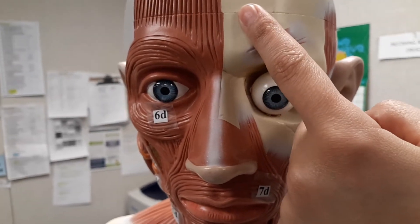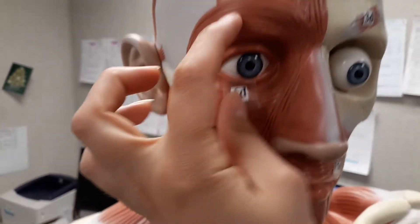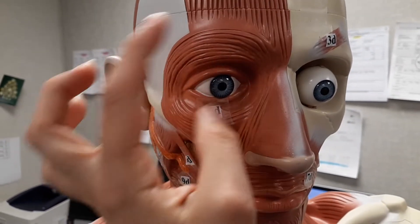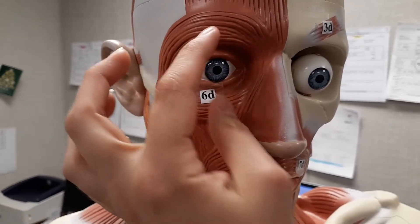Next, it's going to be the orbicularis oculi. That's going to be this muscle right through here. Its main purpose is simply to close the eye so you can't see your eyeball anymore.